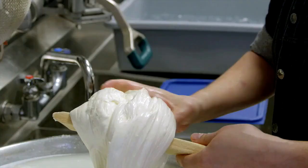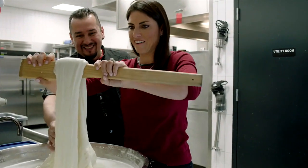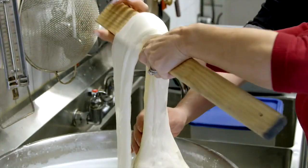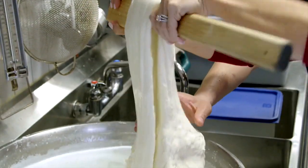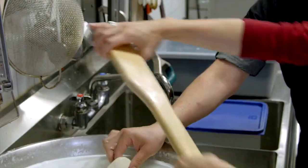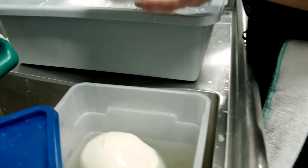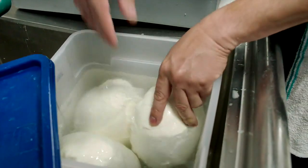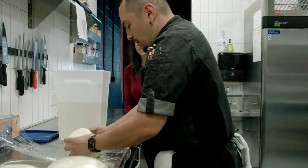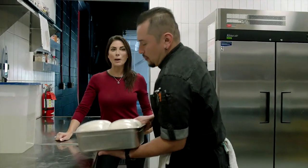I want to try it, but I'm nervous. It's easier than it looks. This is a workout. Holy moly. But look at how beautiful that looks. We just let it fall. We form the mozzarella ball, then we pass it to the ice bath. We finish with the salt water solution. Rub it in plastic. Put it in the fridge for two hours. Then we can slice.